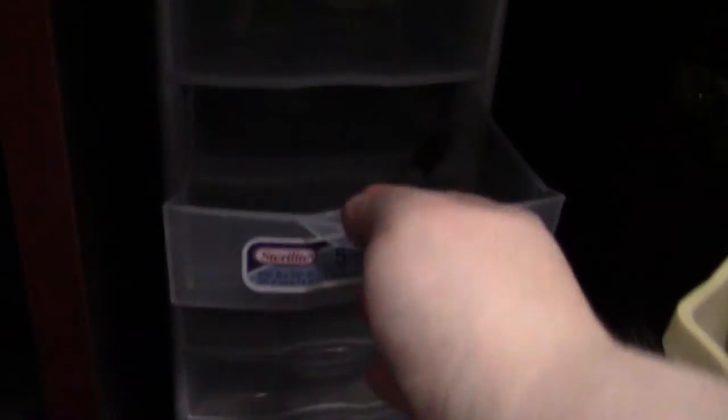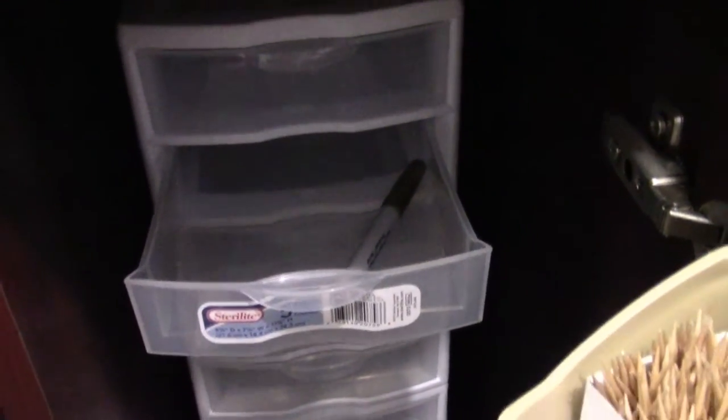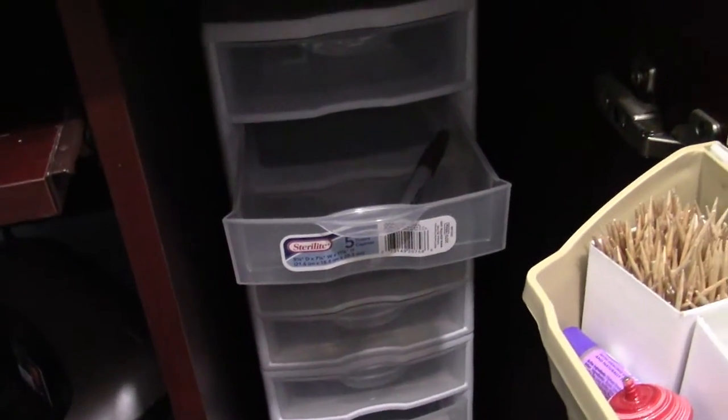I was actually able to fit those two drawer cabinet units in there perfectly, and I have not filled these up yet with my markers, but they are an absolute perfect fit. The next job I'm going to do is fill them up.